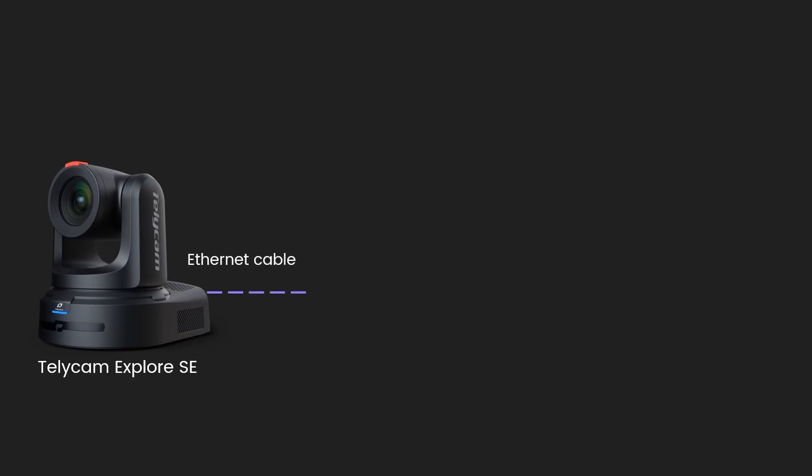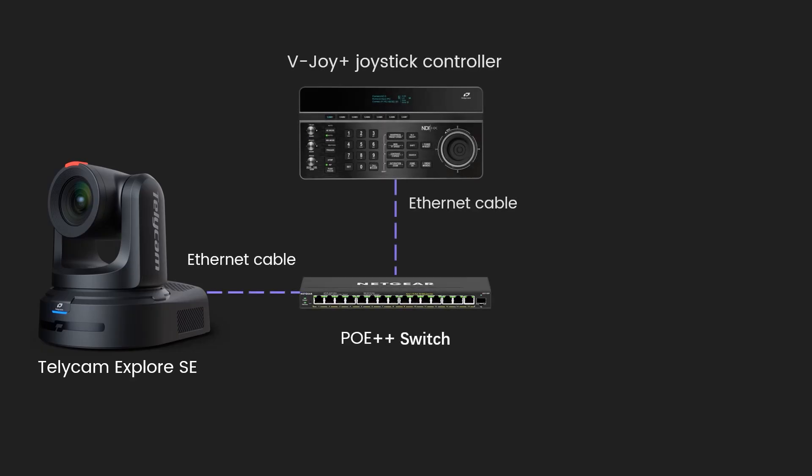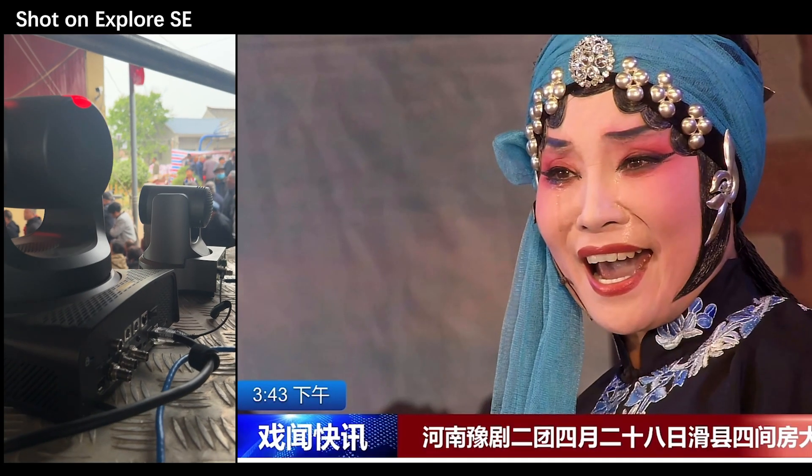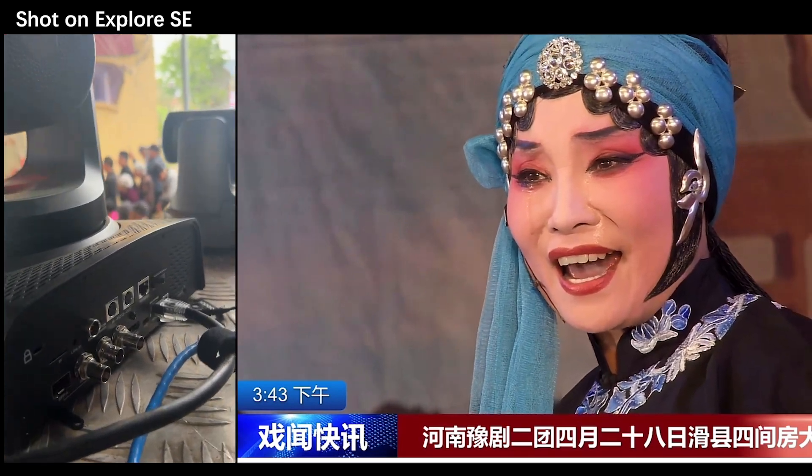Just connect your camera and a V-Droid Plus joystick controller to the network, find the video source on your switcher, and you're good to go. Even from a distance of 20 meters, you can achieve stunning close-ups like this.